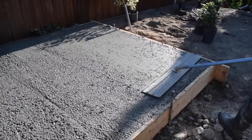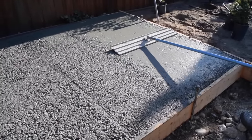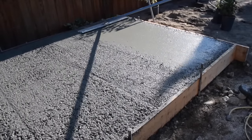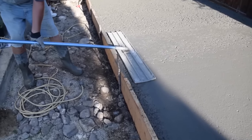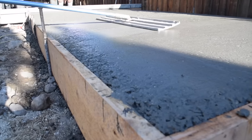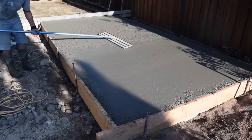Immediately after screeding, use a bull float or darby to further level the surface of the concrete. A bull float is a large trowel on a long pole, typically 4 feet long. A darby is a long wooden trowel, 24 to 36 inches long. Both tools can be rented from a local tool rental store. Using a bull float or darby takes out many of the high and low spots and pushes the aggregate down into the concrete to begin creating a smooth surface. Push and pull the float across the concrete surface. Do not work the surface too much — if you work it too much, you can seal it, and you do not want the surface to seal yet.